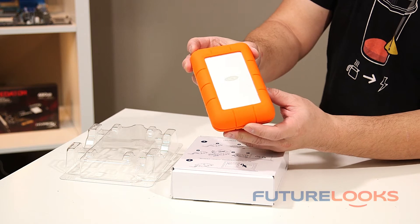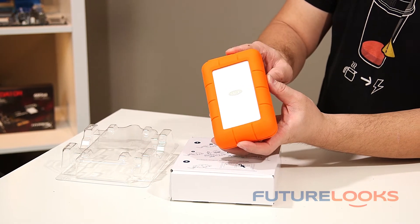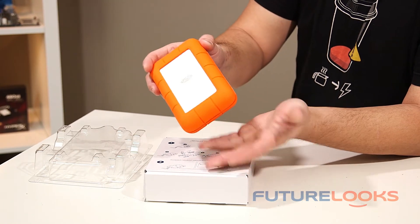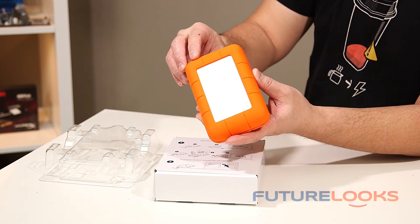One of the things we learned at CES was that this particular drive is USB 3.0 and Thunderbolt. Although this product is geared more toward the Mac market, it will work perfectly fine with drivers and everything for PC as well.